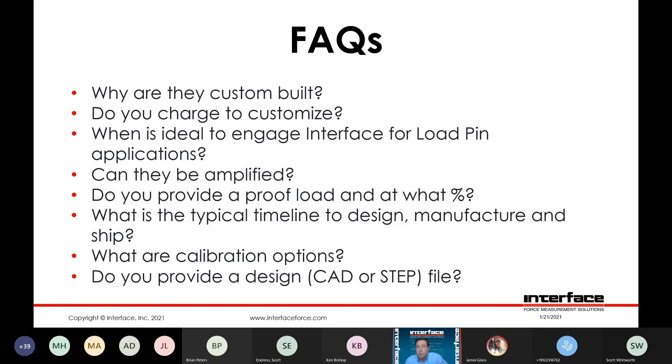Do you provide a design file? We do. Most of the time this is provided after receipt of an order. The way we normally work this is our customer would come to us with a set of dimensions and environmental conditions, safety overload requirements, and loading condition. We would provide a quotation, and then after an order is issued, generally we would generate an outline approval drawing and a CAD model if requested.